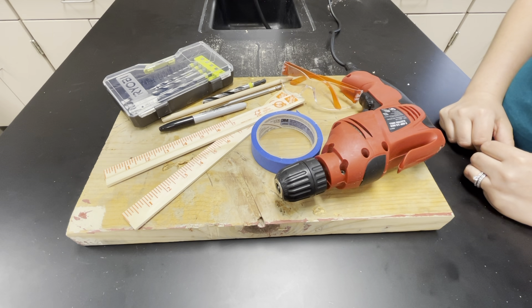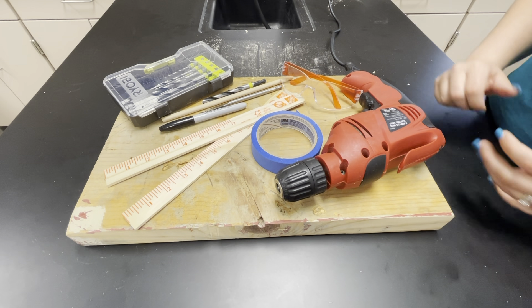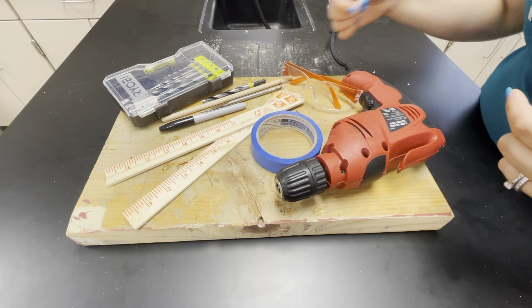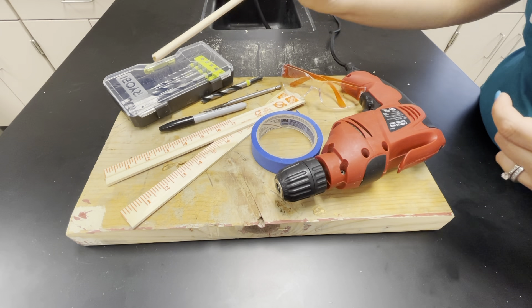In this video we're going to show you how to drill holes for your car frame so that you have axles that your dowel rods can run through and then your wheels can turn.